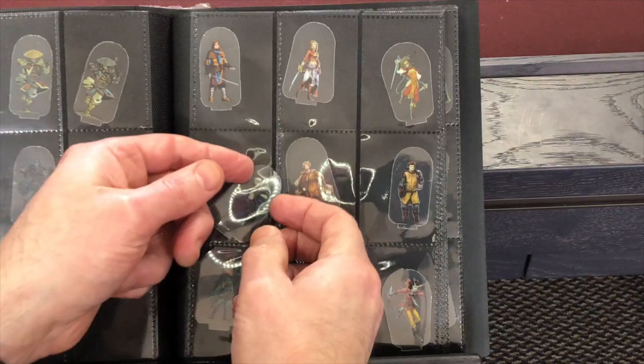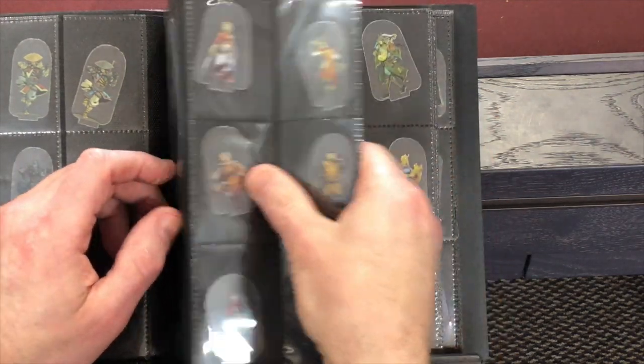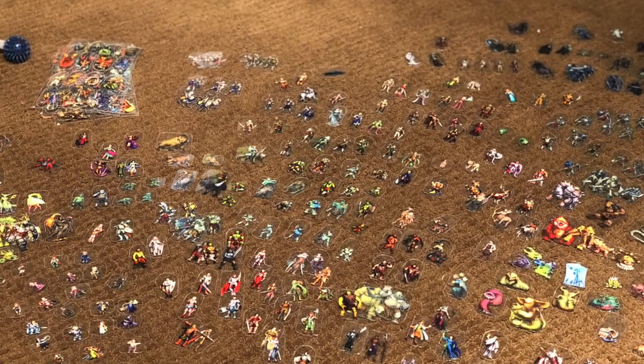I'd recommend grabbing the Mini Flex Folios from Arc Knight's site or Amazon — they're better than a Trapper Keeper. The pages are textured so the minis don't fling around, they're sideways-based so nothing flies out through the top, and they come with a nice elastic strap. They're smaller overall, making better use of space. I spent an entire weekend reorganizing everything into four of these — I have about a thousand of these guys — and it was worth it.